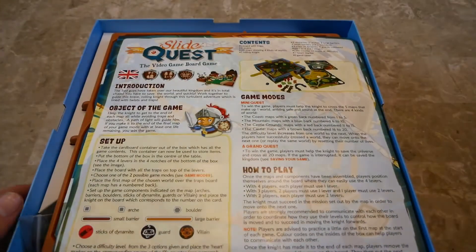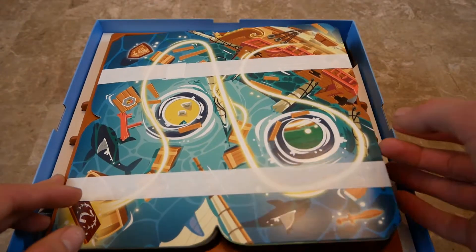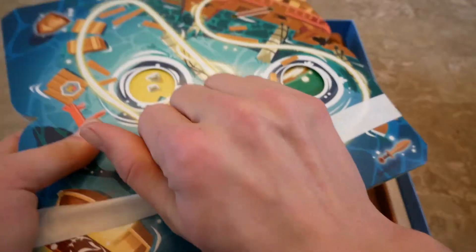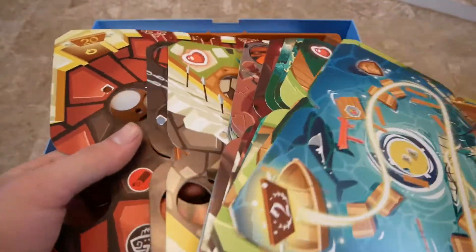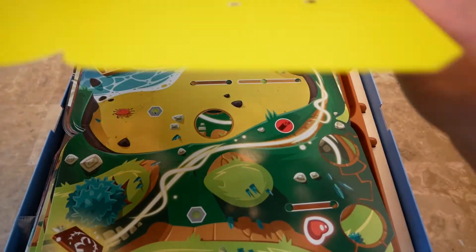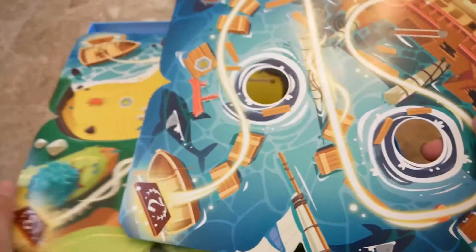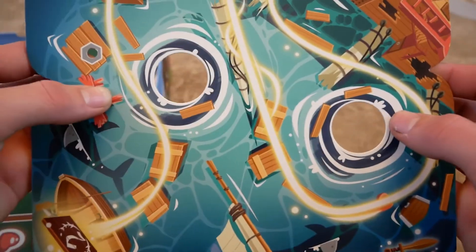We have a rule book, or rule sheet, and then we have what looks like all of the levels in this little paper sleeve. Pop that open — whoa, that's a lot. 20 levels! They're made out of something that feels like cardstock but a little more plasticky. They all have this neon yellow on the back, and the levels have various holes, different pictures, and a track you're supposed to follow.